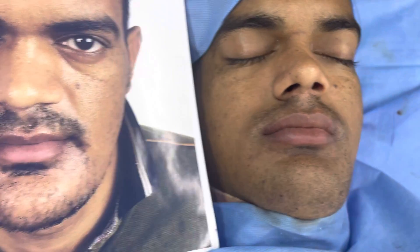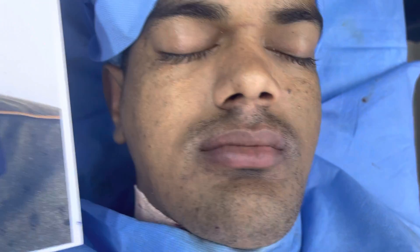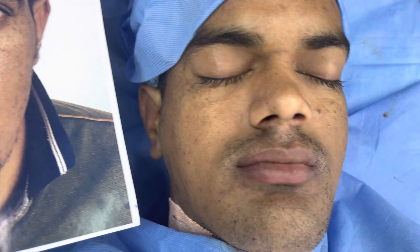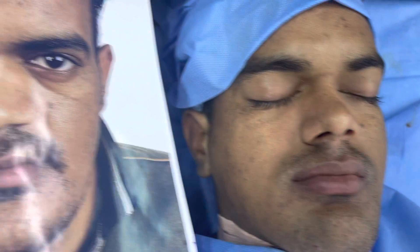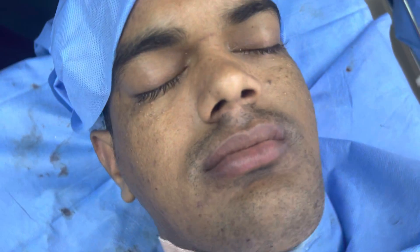We're going to show you how he looked before we started. He had a long, concave face with a straight profile. Now you can see good fullness of the lip and the nasolabial region.